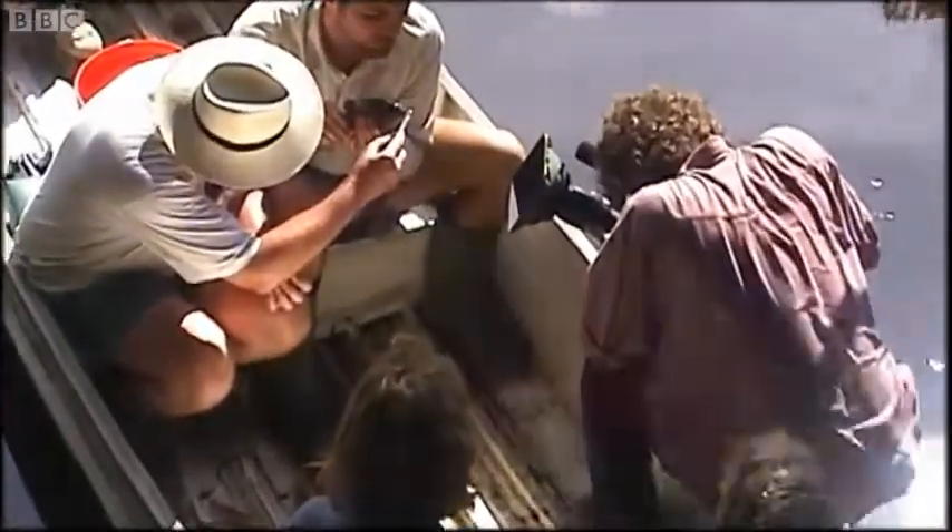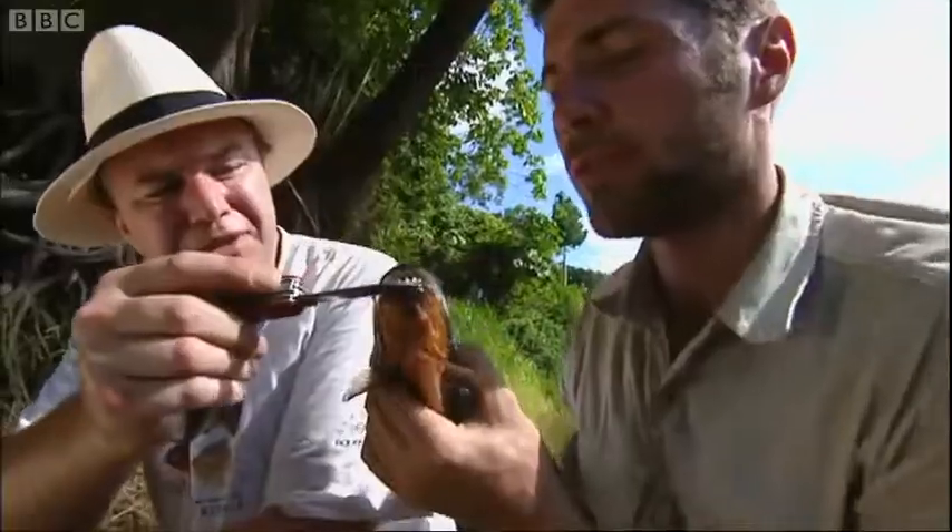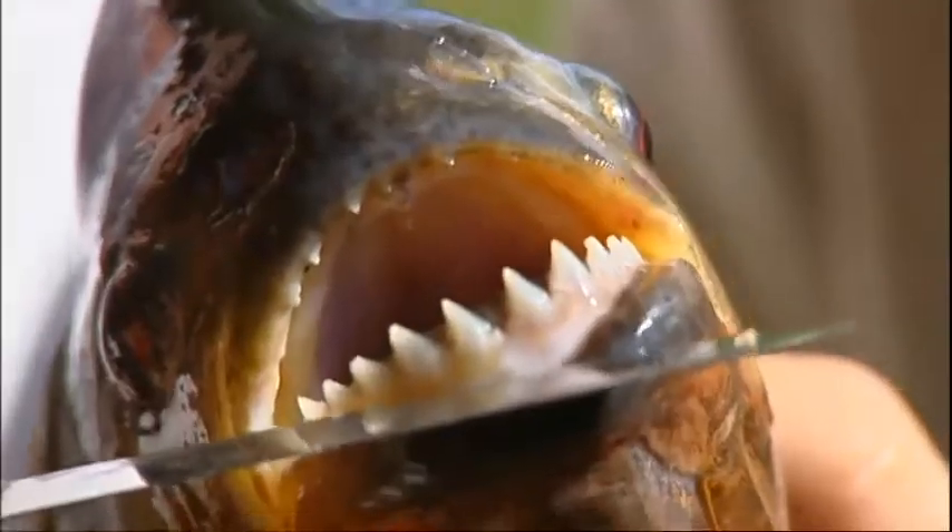Let's have a look at the teeth. We can see just how powerful those jaws are — they are incredible. They'll cut straight through flesh.